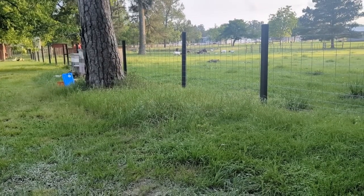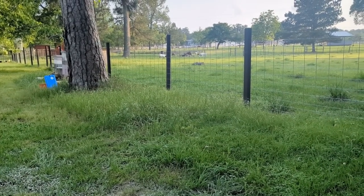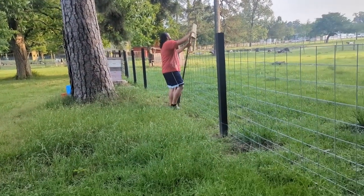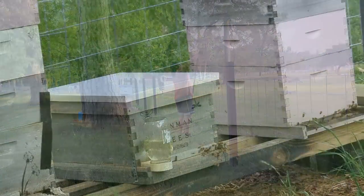What I don't understand is the goats have all that green grass — all the green grass in the world, all the weeds in the world — and they still do this. Goats, what is wrong with you?